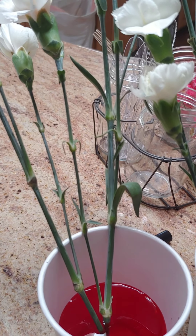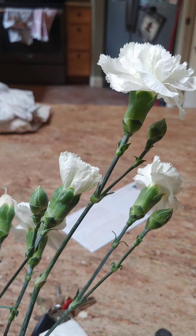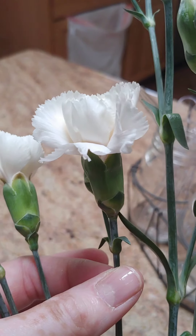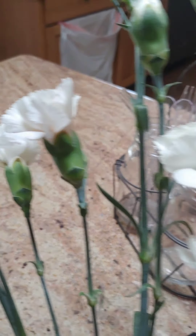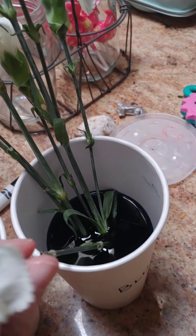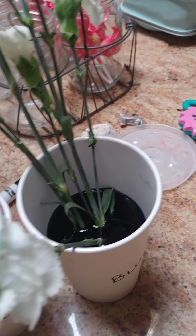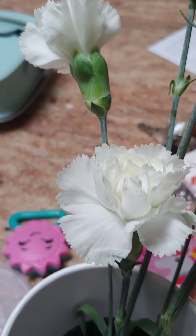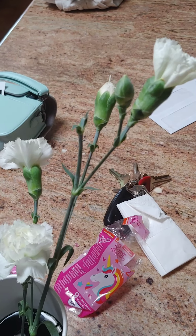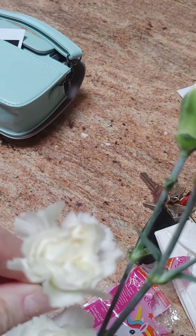Hi everybody, I just wanted to give you an update. It's been about an hour and a half, and these guys are already showing signs of different colors. You can see there's some pinkish red starting to show up. And then moving on to the blue — look down and look at that, it's starting to show up all over this flower. How amazing is that? This goes so fast. And on this little guy right here, there's a tiny little bit of green. This one does too — can you see it right there on the tip?